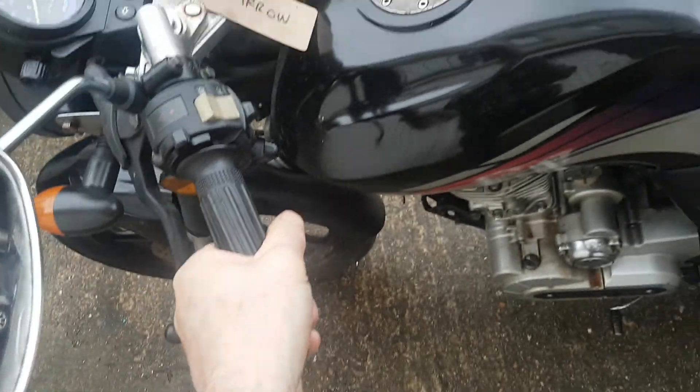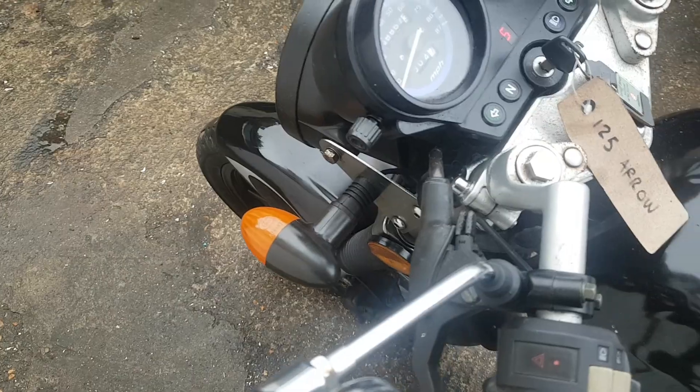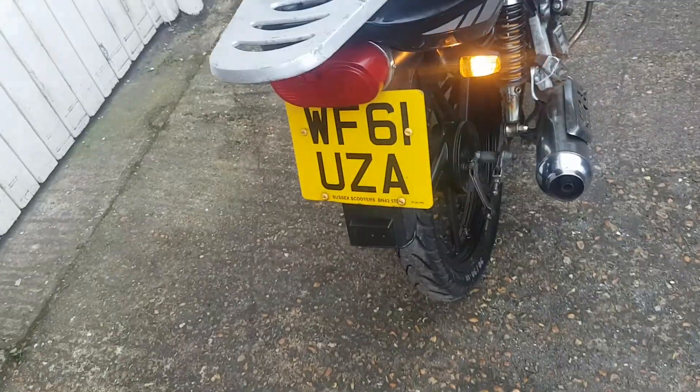All the lights are working, all the indicators are working, it's got hazard flashes on there. As you can see, they're all kind of working as they should do. The bike looks usable but it's a bit old. Got any questions, just ask.